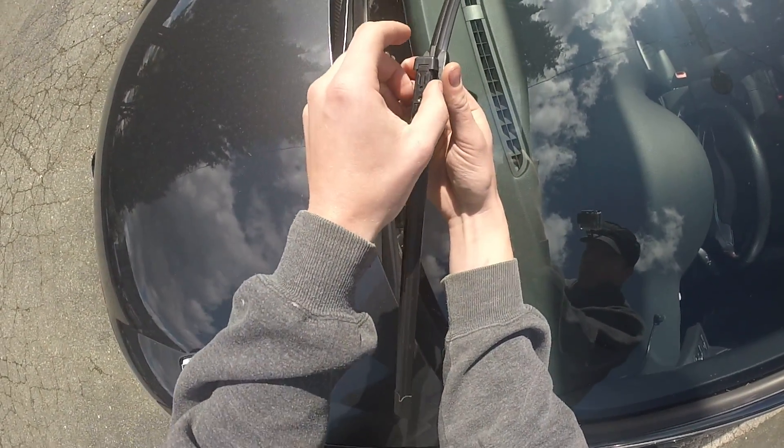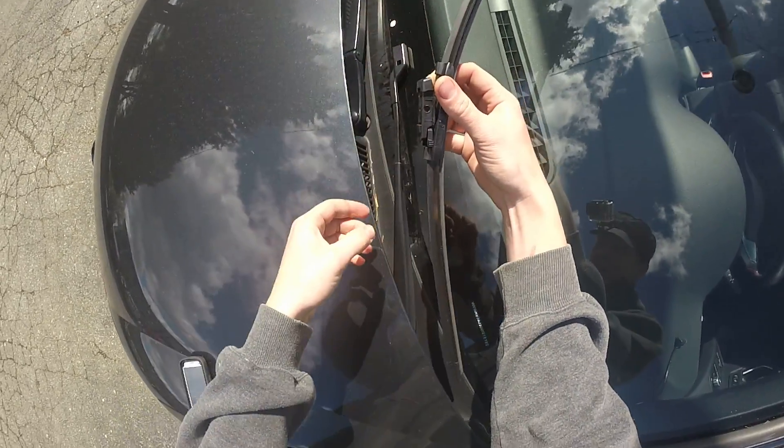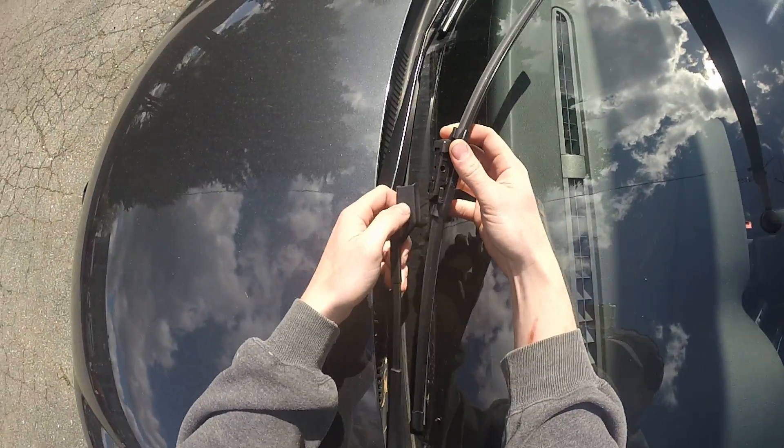There's an opening that stops right here and a little piece which is going to lock in down here. Again, it's pretty easy to spot right here.